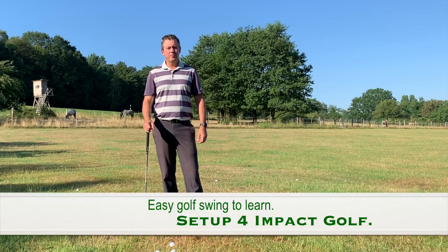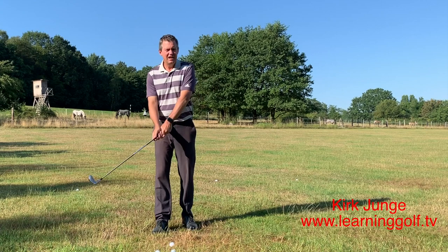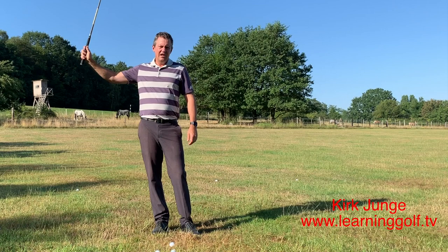Kirk Yonge here from learninggolf.tv. Today talking about some of the things that make setup for impact the easiest golf swing that you could ever learn. One of the main reasons is instead of thinking a lot about every step of the backswing and putting the club in a perfect position and getting the hands to do a certain thing during the swing and all that...